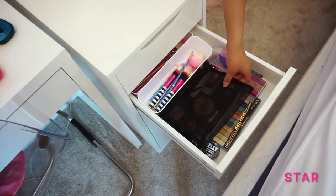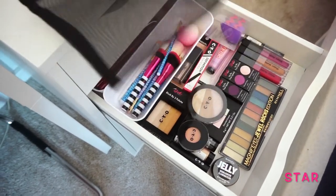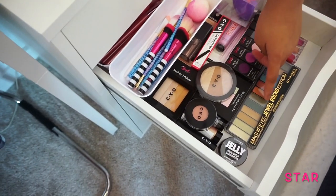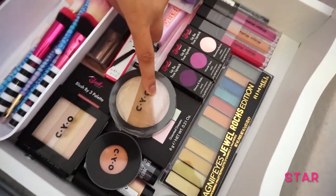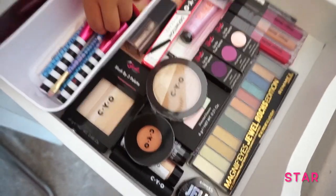In this drawer I have a makeup bag with eyeshadows, lipsticks, highlighters, blushes, and brushes.